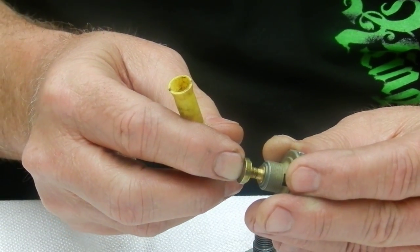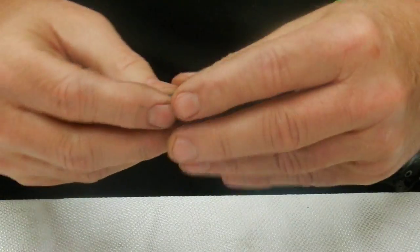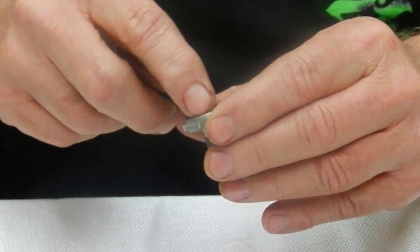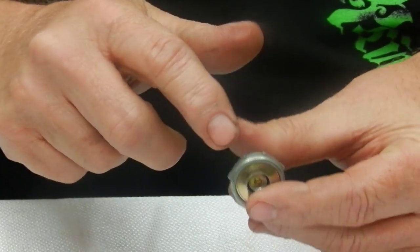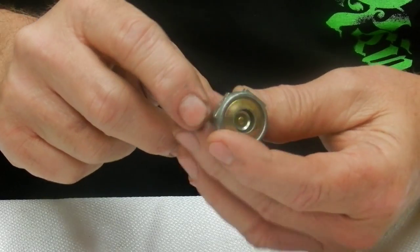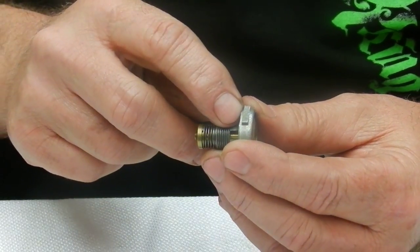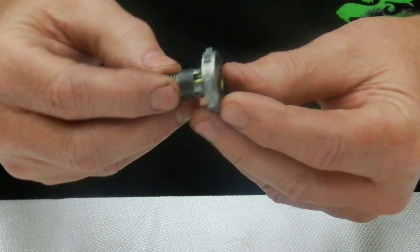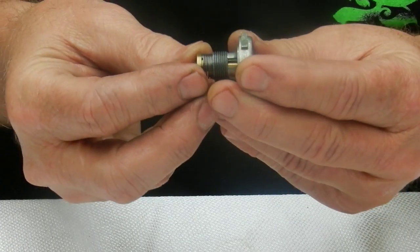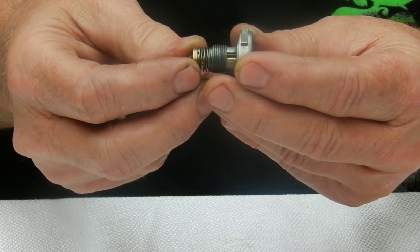These power valves can be numbered on the back side or on the side. This particular one is a 4.5 — a four-and-a-half inch power valve. That means at four and a half inches of vacuum or above, it is closed, and then as vacuum drops below four and a half it slowly opens up.